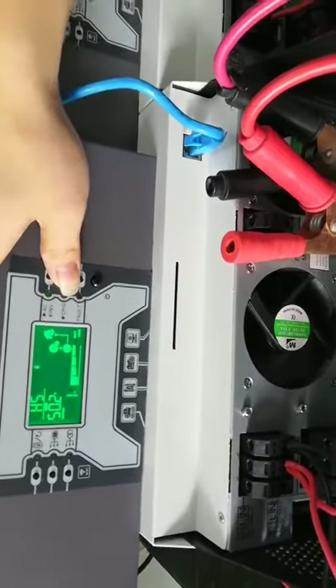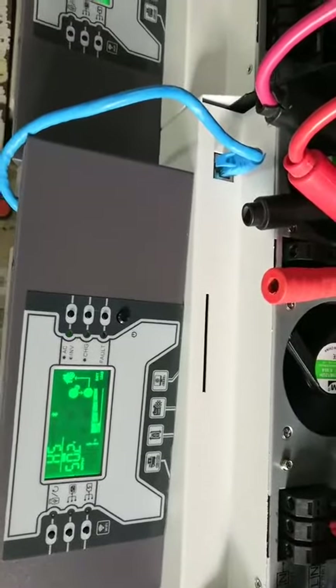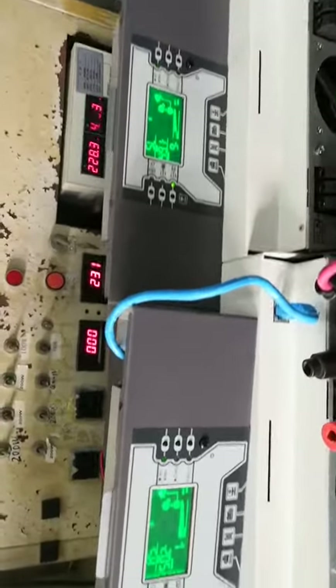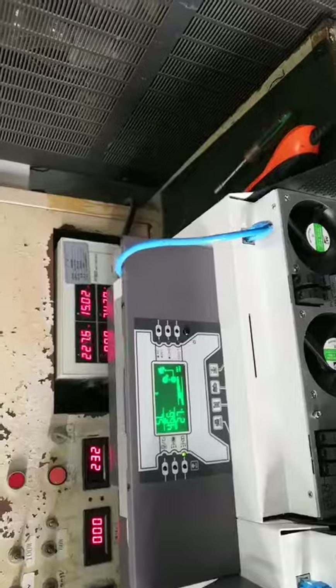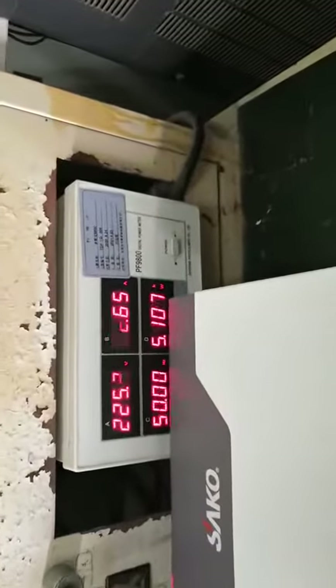We turn to the power output page so you can see how much power we are linking. Now we start to add the appliance power. It's currently at 5kW.